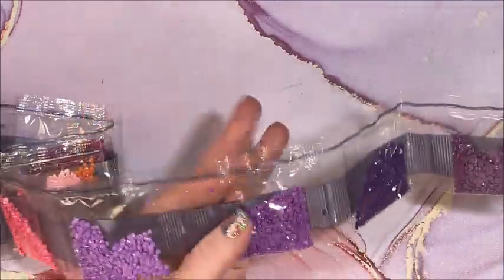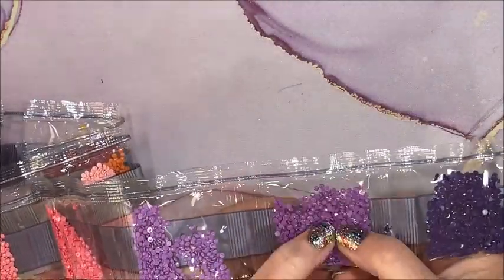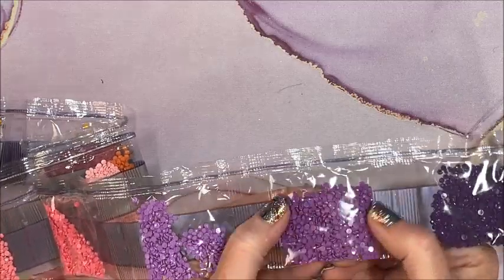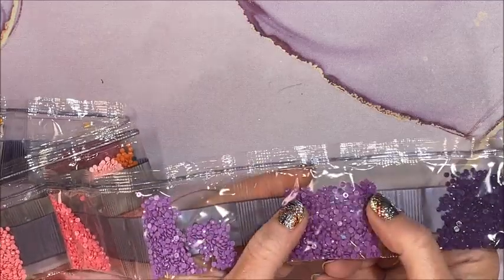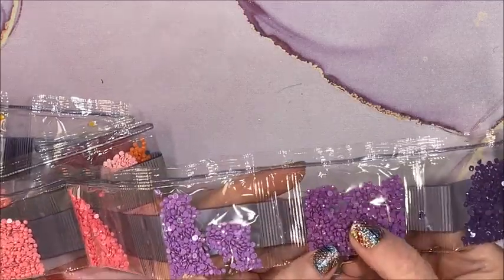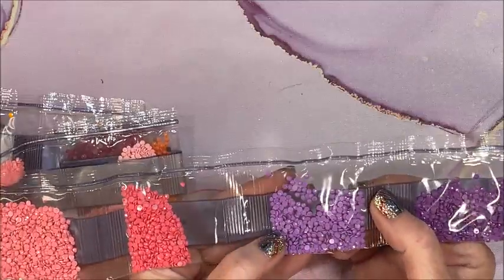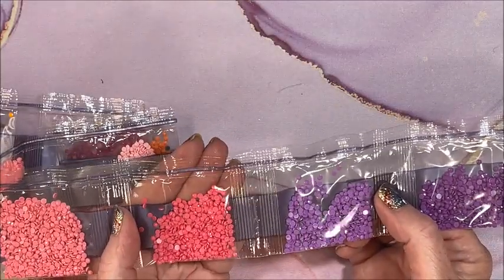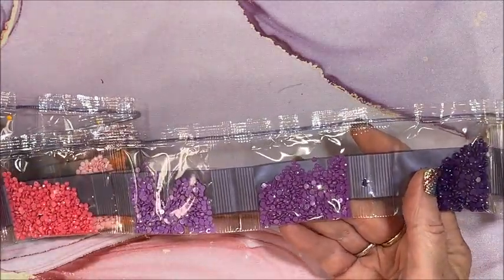So yes, gorgeous colors. Since it's a new-to-me company, I like to take a glance at the drills and see if they look uniform — just kind of check the quality. These look pretty good. Of course it's hard to tell through a plastic bag, you don't really know until you actually start doing the diamond painting itself, but they look nice. Awesome.